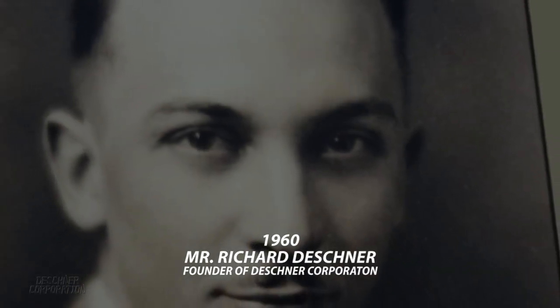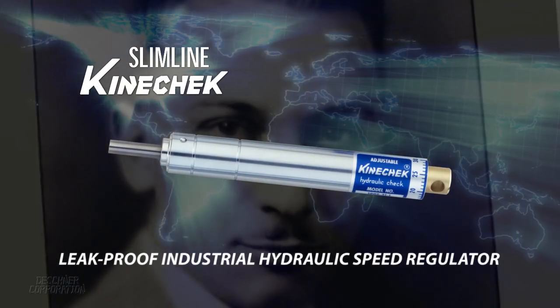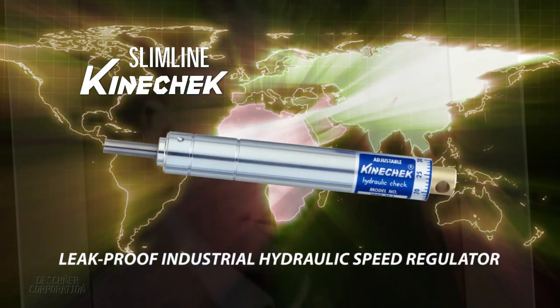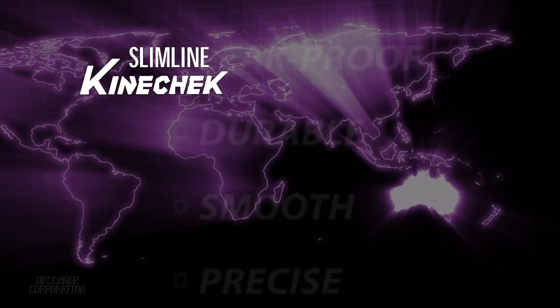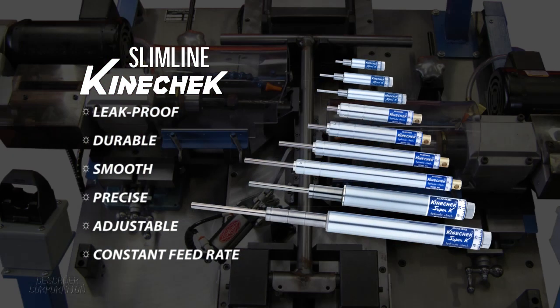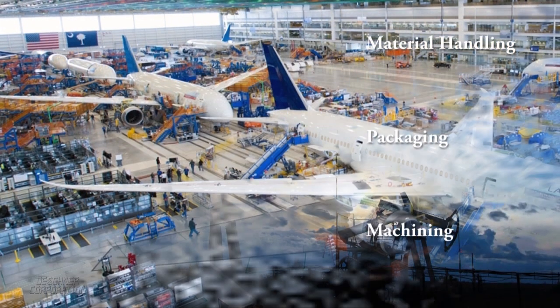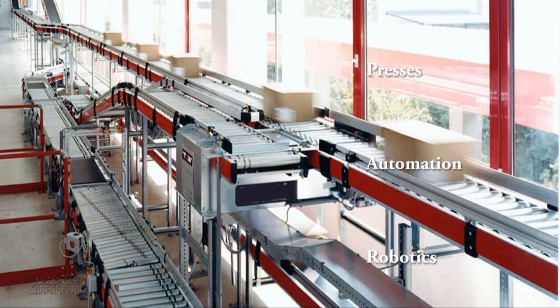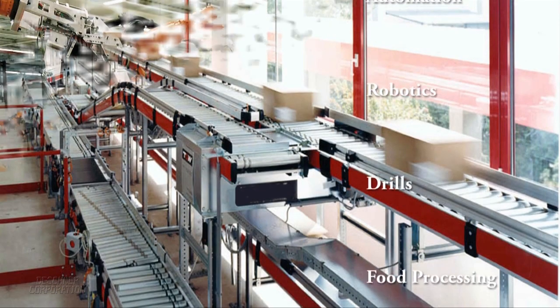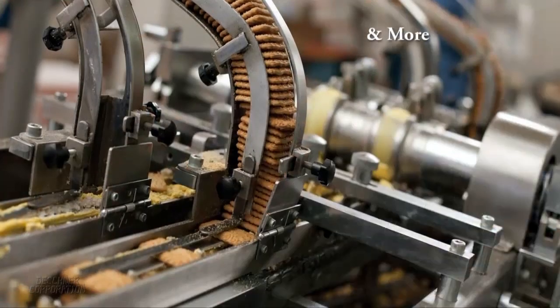In 1960, Deschner created the original leak-proof Slimline Kinecheck Hydraulic Speed Regulator, which has been adopted by industries worldwide. Kinechecks are the ideal choice to precisely regulate the speed of machine movement from material handling, aerospace, pneumatic drilling, packaging, machining, automation, or any application that requires a constant feed rate without impact.